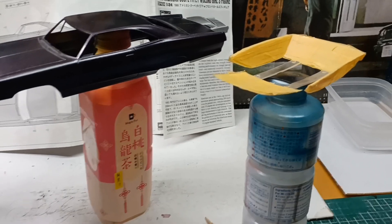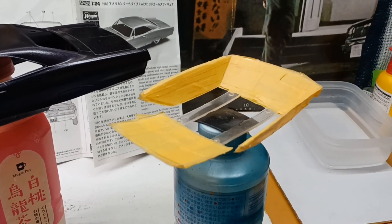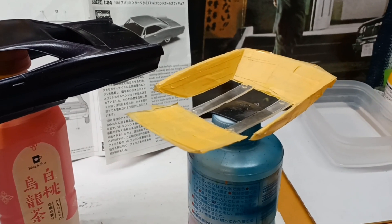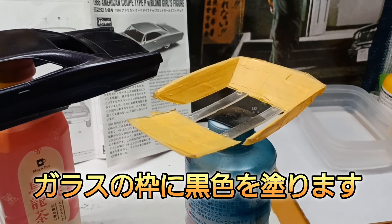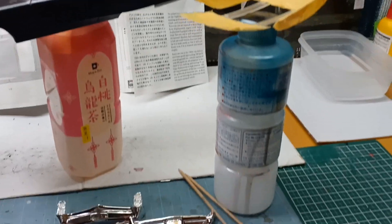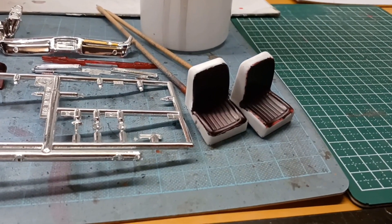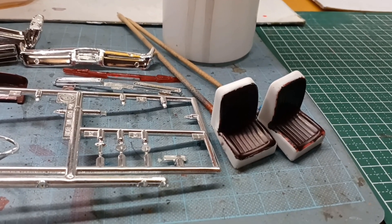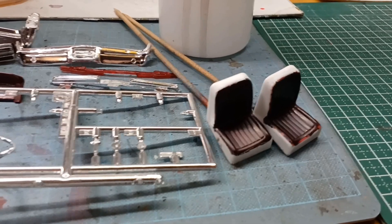後ろのとこが剥げてるというか、色が外れてるような感じになってるんで、ダッシュボードとかこういう赤茶色っぽいような感じの色にまた持っていきたいかなと思います。ガラス面もこんな感じでマスキングテープで貼ってますんで、窓枠とかガラスの枠の方を色分けします。全体的に白いところも赤茶色っぽいようにします。ハンドルとかオートマのミッションとか、